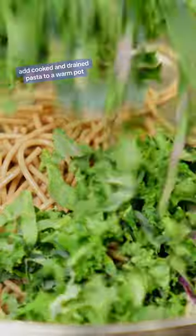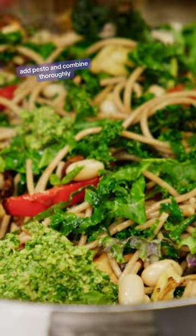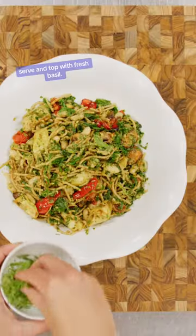Add cooked and drained pasta to a warm pot. Add kale ribbons, cannellini beans, and your roasted vegetables, and toss well. Add pesto and combine thoroughly. Serve and top with fresh basil.